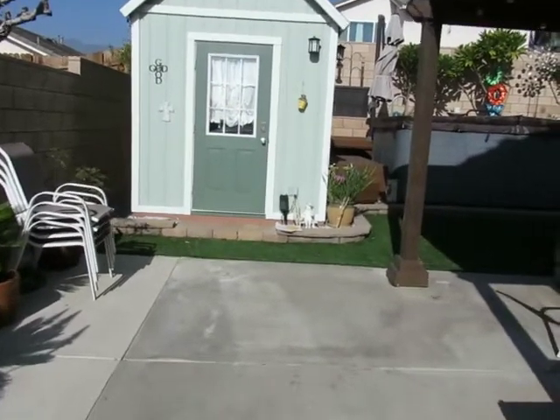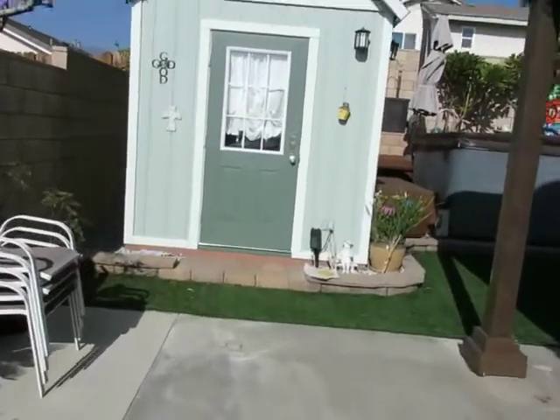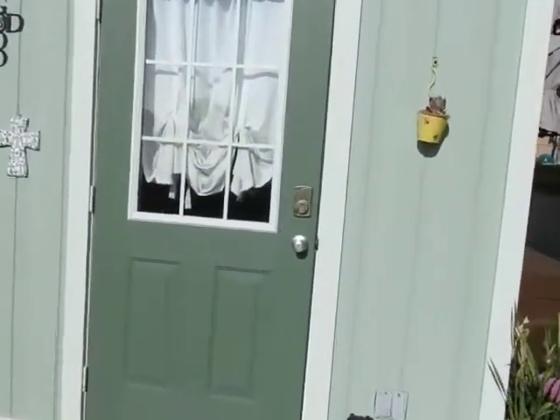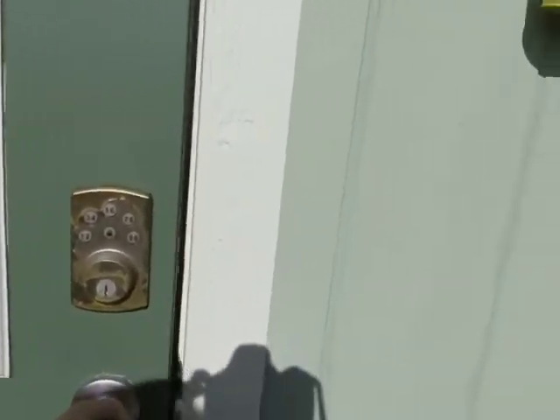Hi everyone, Happy New Year's to you. I'm going to do something different today. This is my studio out in my backyard. I'm going to give you a little shop tour before we get started.